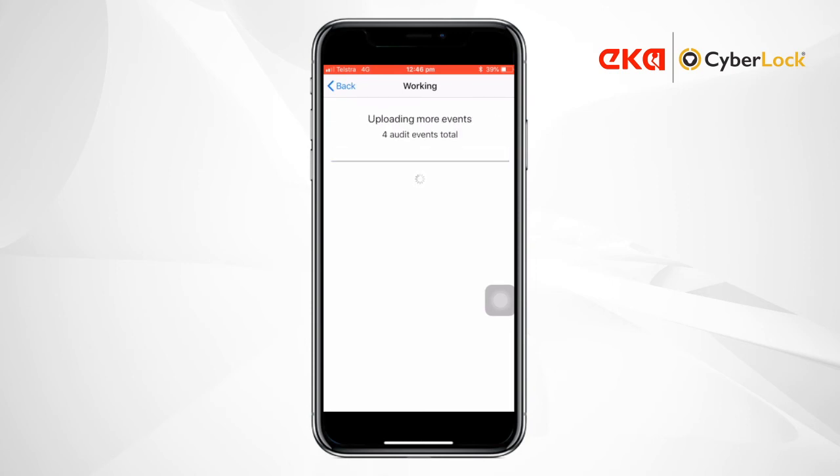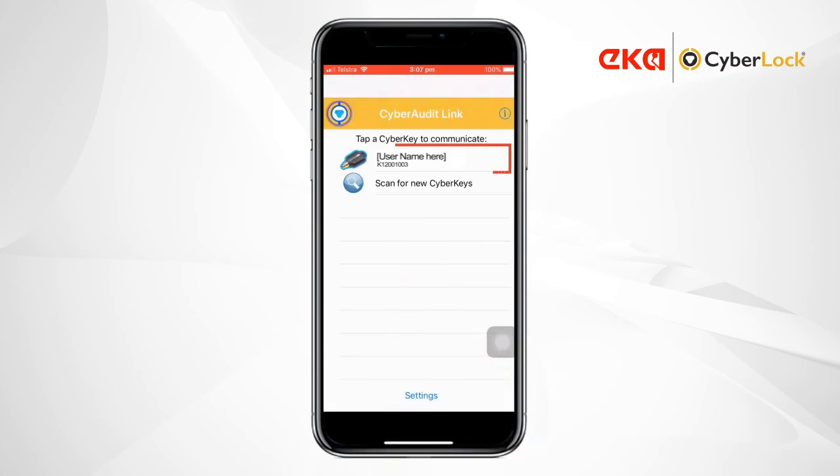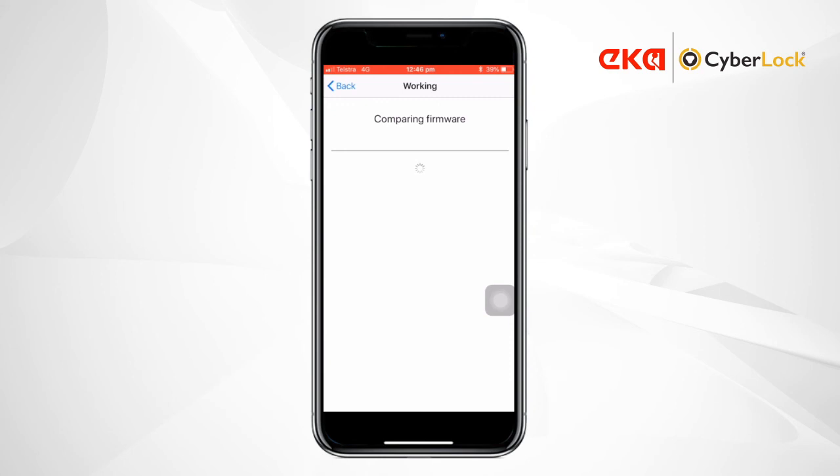If successful, the key will show the name of the assigned person and your key is ready to open CyberLocks. To update the key and upload audit data, simply perform Sync with Server again.